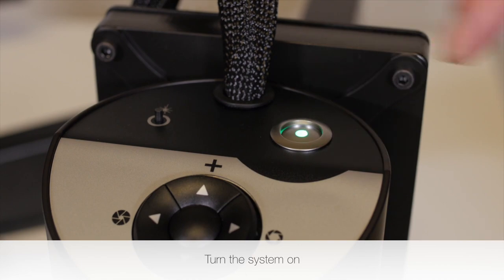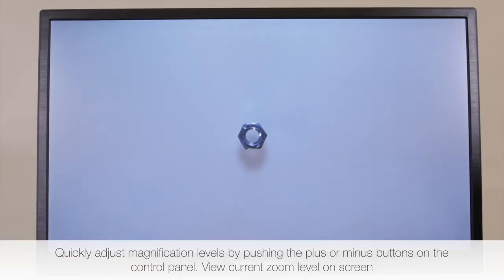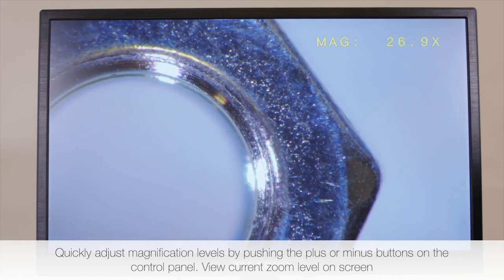Turn the system on. Quickly adjust magnification levels by pushing the plus or minus buttons on the control panel. View current zoom level on screen.